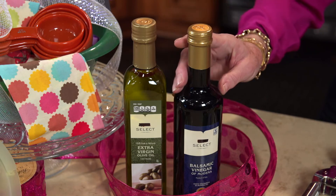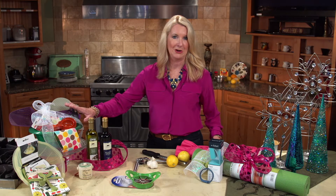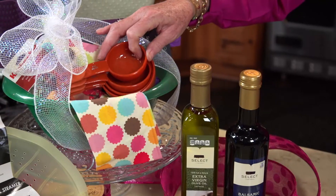First of all, heart-healthy extra virgin olive oil, flavored vinegars to add flavor without any fat — a lovely gift. And why not, when you're putting a gift basket together, not use a basket but use a colander, to say guess what, we're going to be washing and enjoying more fresh vegetables this year.